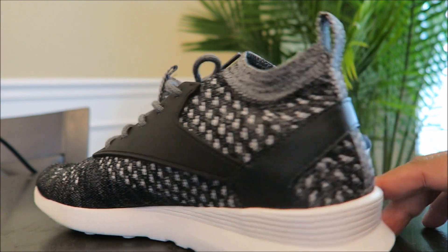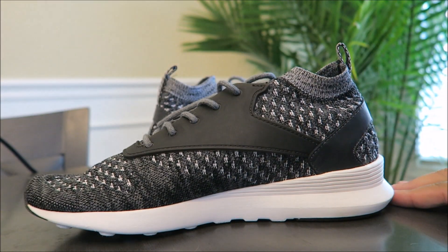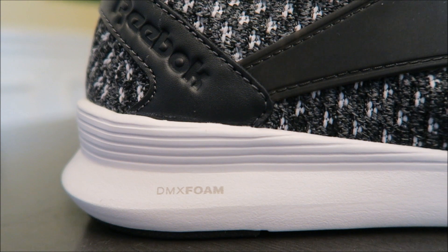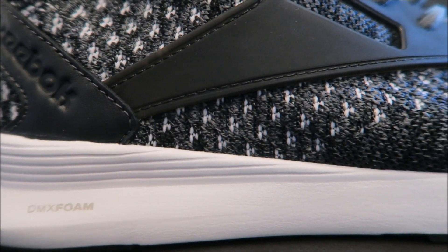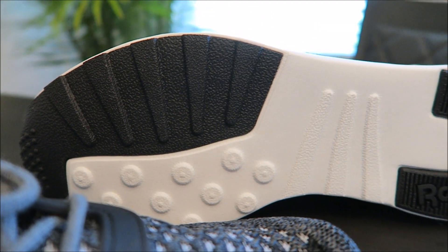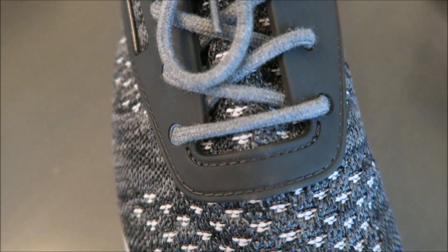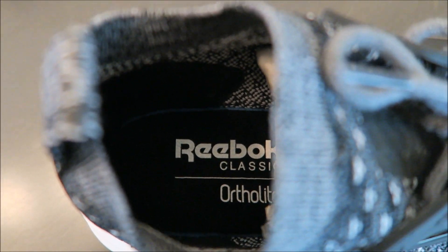Of course you have your little pull strap on the back. These are real nice — I really like them. They also feature DMX foam, which is super comfortable. A lot of comfort with DMX foam. And there is a look at your outsole right there. Looking at the toe, going up — rope laces. And then you got your branding right there. It has an ortholite insole, so super comfortable.